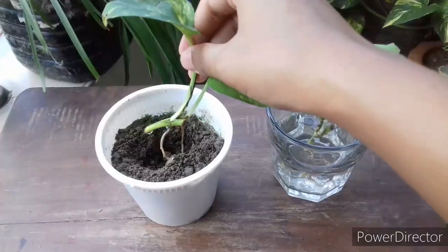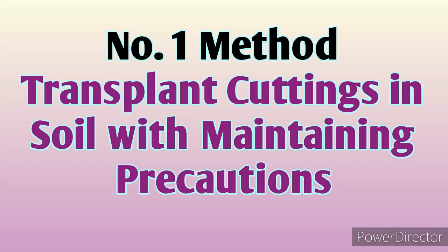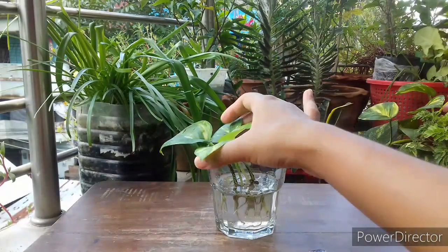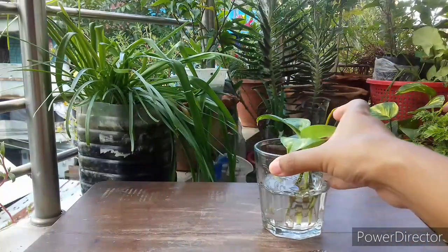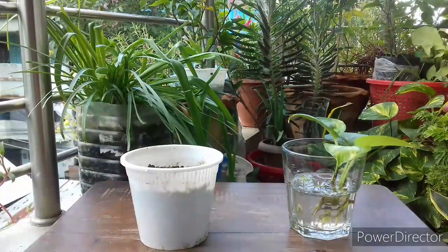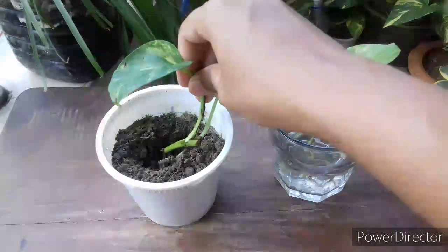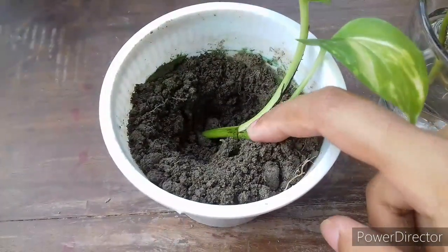Method number one: you can transplant cuttings directly in soil, but with some precautions. In water, cuttings develop very delicate, thin, and unhealthy roots. Water is a free medium — it is not compact or rich in elements like soil, so cuttings do not need to invest much energy developing roots, and that's why roots become thin and unhealthy. At the time of transplantation you have to be careful and transplant cuttings very gently without disturbing the roots.